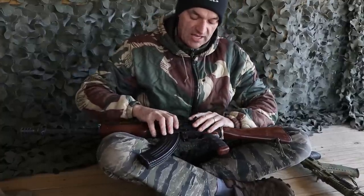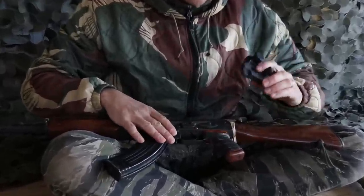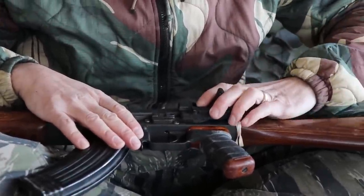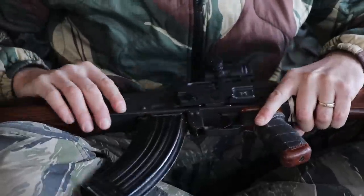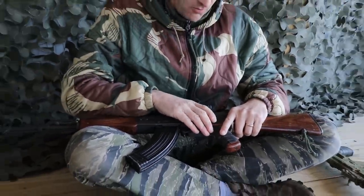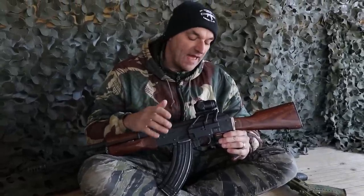I usually put a little bit of grease on that side rail when installing the mount on the AK — it helps, trust me. Once you've got the mount in and the lever is locked, and you've adjusted the tensioning tap, the mount will stay in place even when the rifle is operating and recoiling.